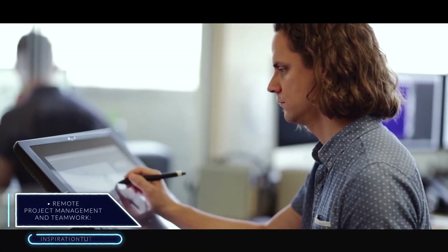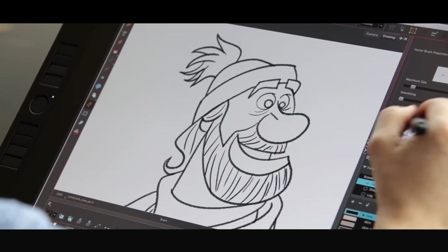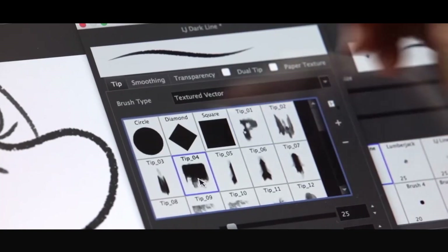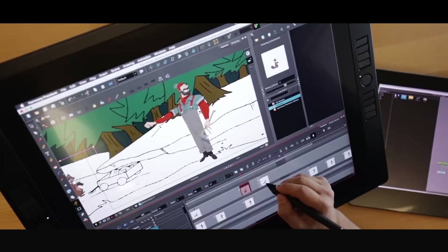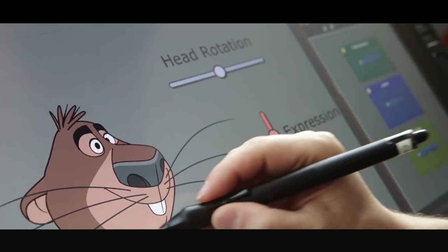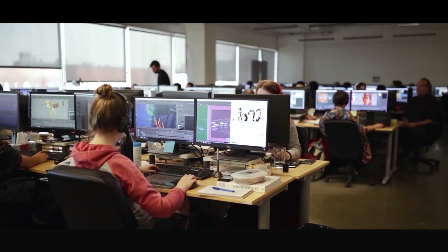Remote project management and teamwork. You are most likely familiar with the typical standalone application that you can buy as a package and install locally on your device. In Harmony, there is another way to make things easier for studios, companies and professional teams. This feature allows you to use the software as a mutualized database where you can put all your files on a server, then your team members can access it whenever they need to. You can automate the process to keep it synchronized with your project and secure your data in a very effective way.